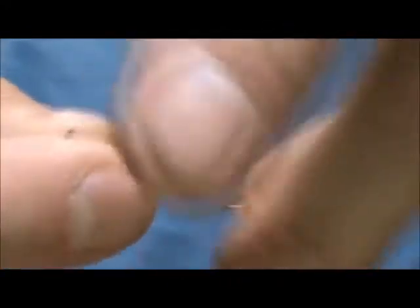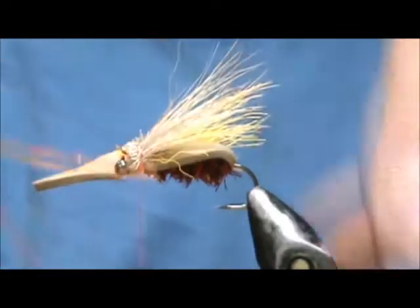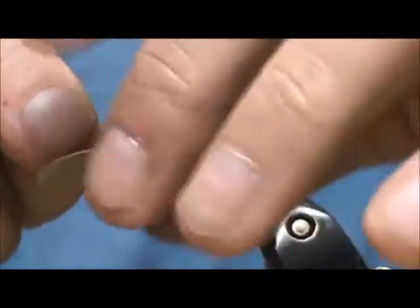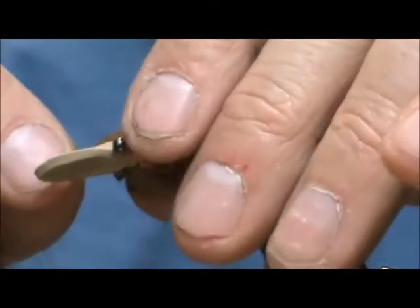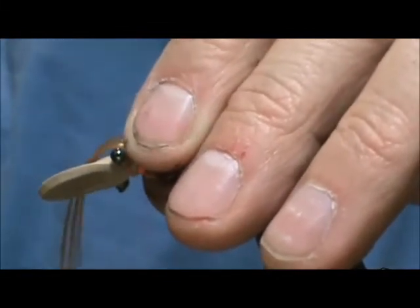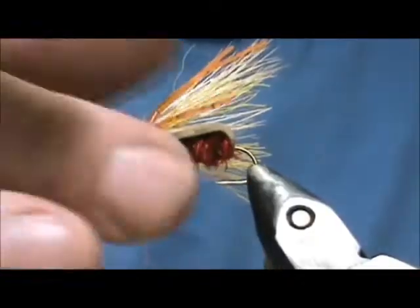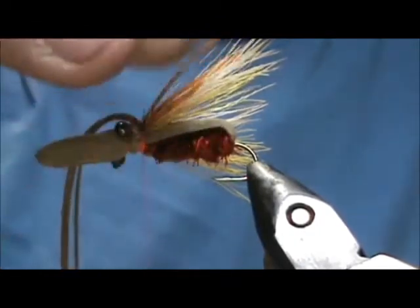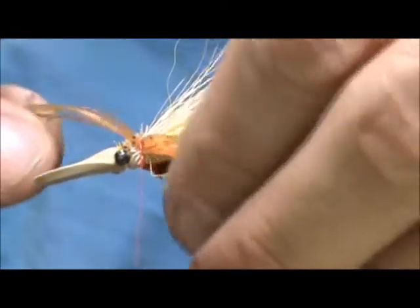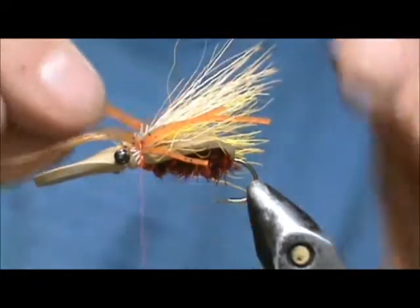Now I'm going to take these — they're root beer with orange tip crazy legs. I'm going to tie them in on the side and I want mostly orange. Bring them down to the side just a little bit, and we're going to do the same with the opposite side.